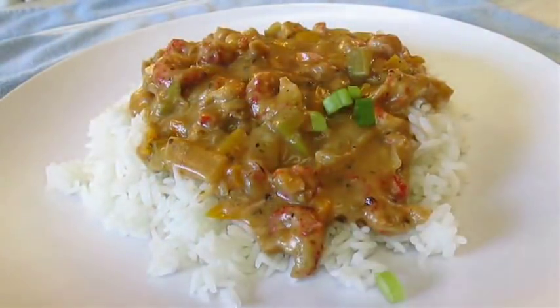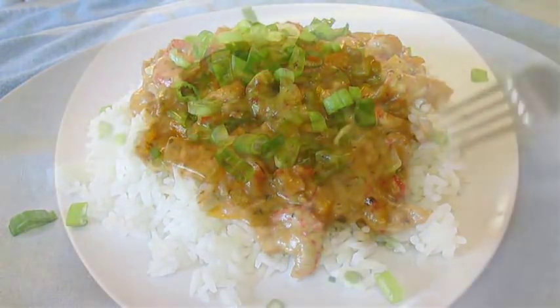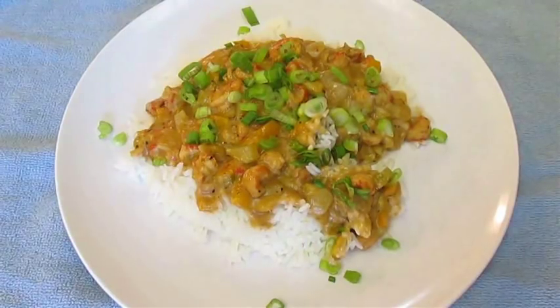I like to add some scallions on top before I serve. Thank you for watching, and be sure to stop by PoorMansGourmetKitchen.com for more recipes and exact ingredients.